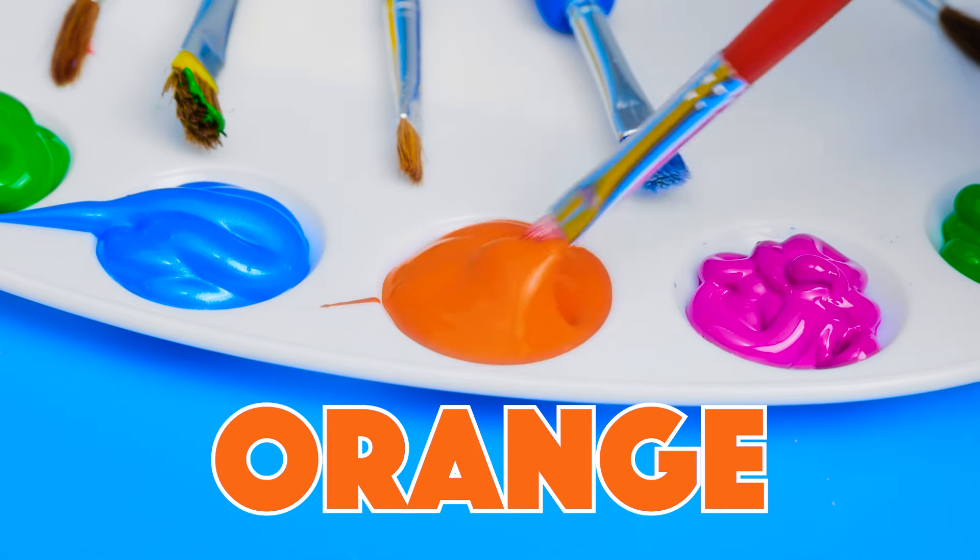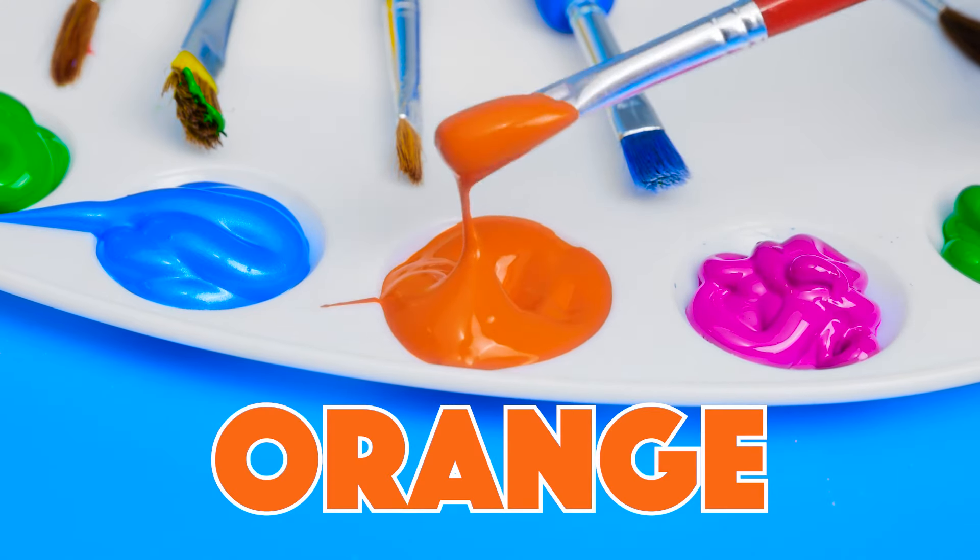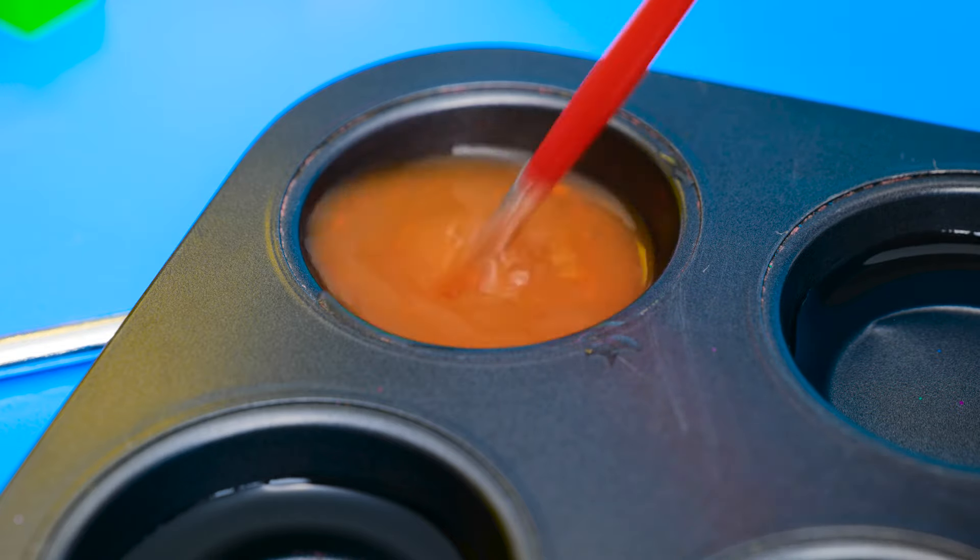And the first color we'll use is orange. It's such a bright, happy color. Now we'll mix it into one of the muffin cups, like this.